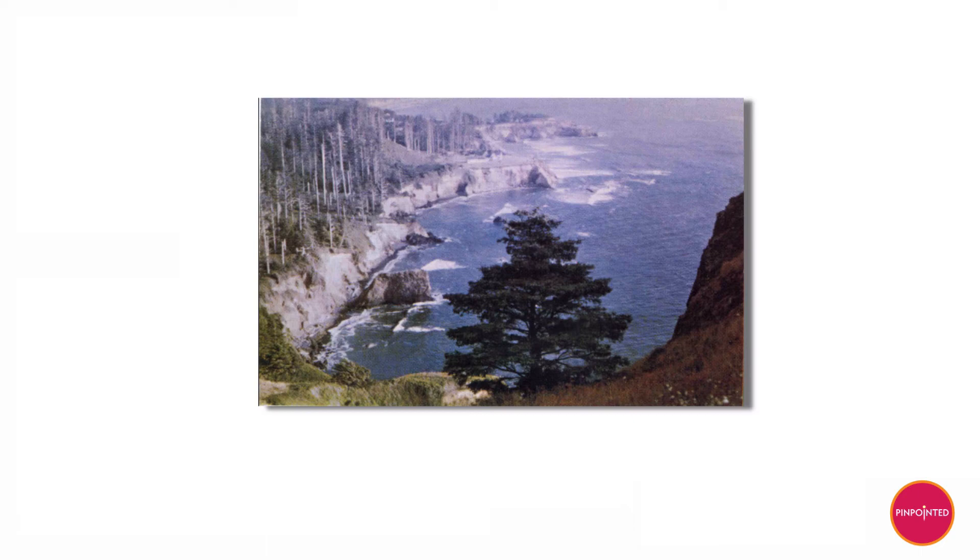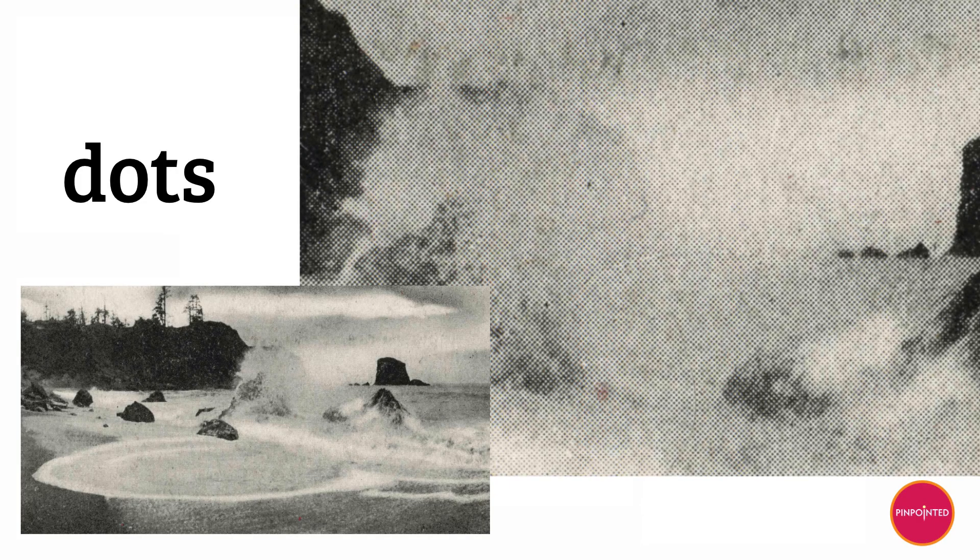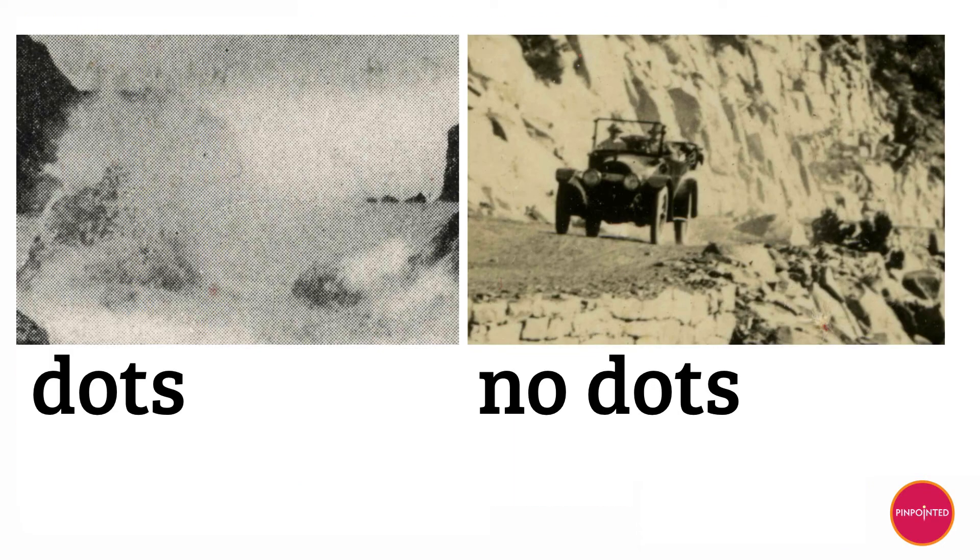There are trickier cases, but I'm not going to go into that here. I might do another video where I talk about the detailed vagaries of printing technology in more depth. But this is the basics, and dots versus no dots should get you pretty far in finding out whether your postcard is an RPPC or not.